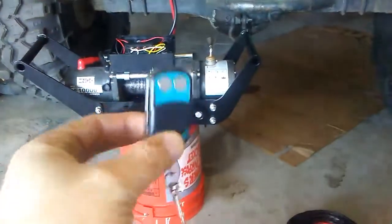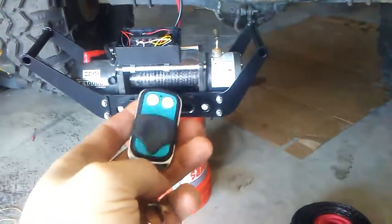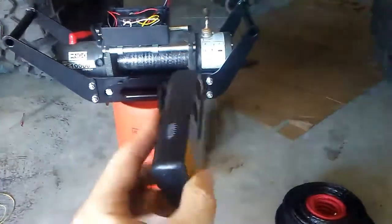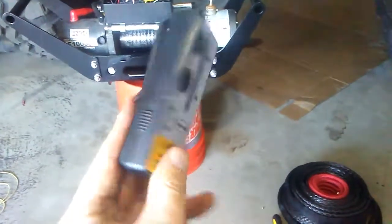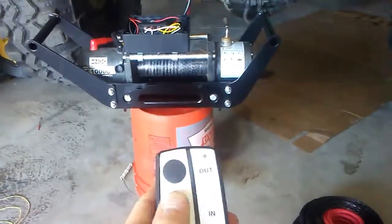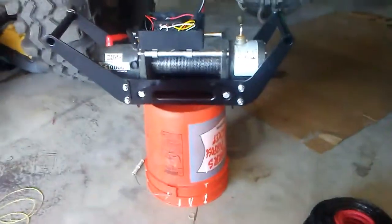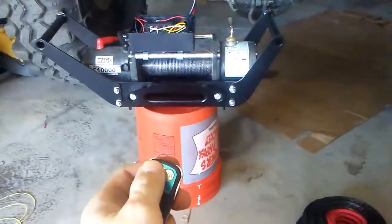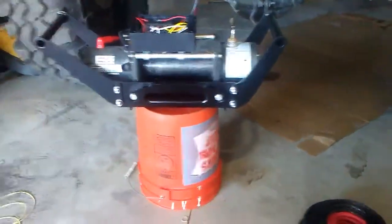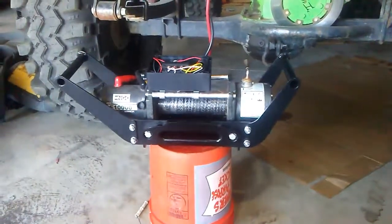It comes with a key fob to put on the keychain with in and out controls, or comes with this wireless winch remote that takes kind of a weird battery. You flip it on, and then the key fob, which I think I will use more often. It actually works pretty far — you can stand back like a hundred feet and it still works. 20 freaking bucks on Amazon, we'll see how long it lasts.